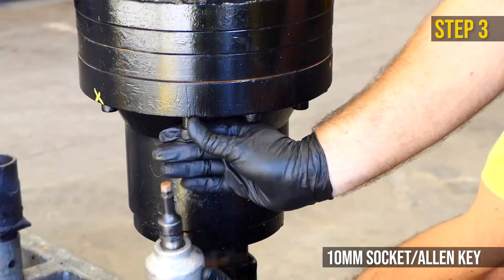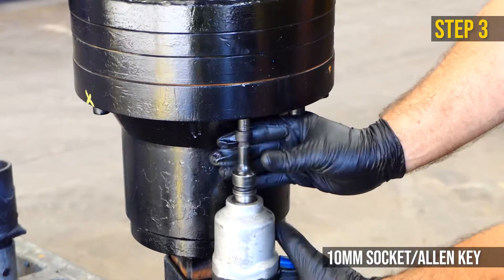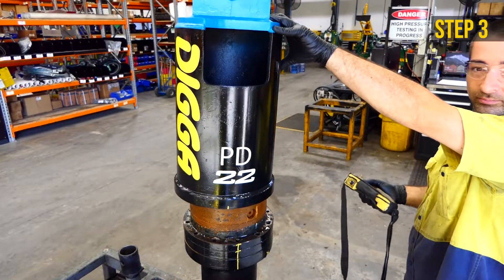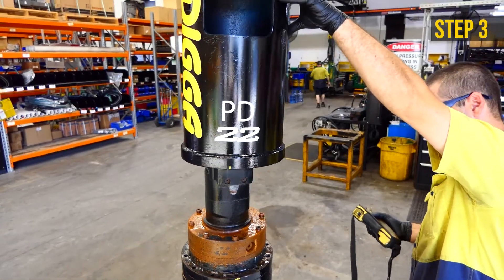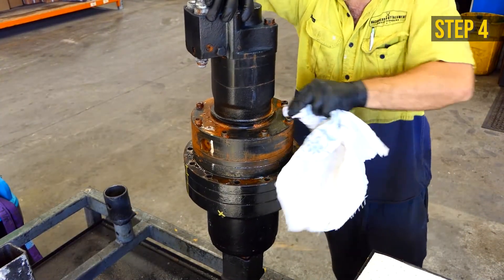Remove the hood bolts with a 10mm socket and remove the hood. Use an Allen key as required.